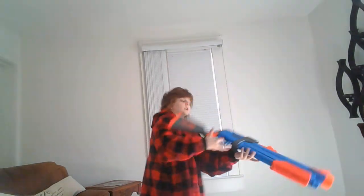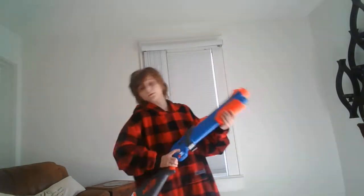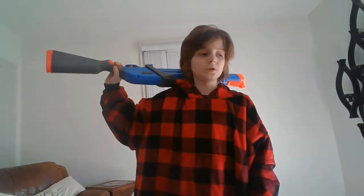Now onto the age old question: to buy or not to buy. If you're a Fortnite fan and you want the real gun, then yeah, it's not bad — it's not terrible at all, it's decent. But if you just want a shotgun, go and get the Rival Edge Saturn shotgun, because the Rival Edge series shotgun — I forgot what it was called — but it's a lot more worth your time if you're just looking for a shotgun. It just feels better.